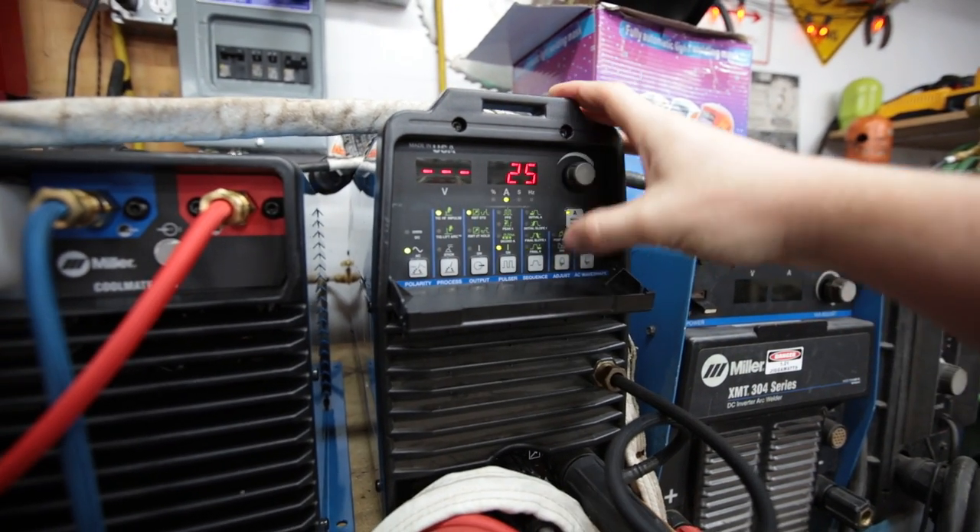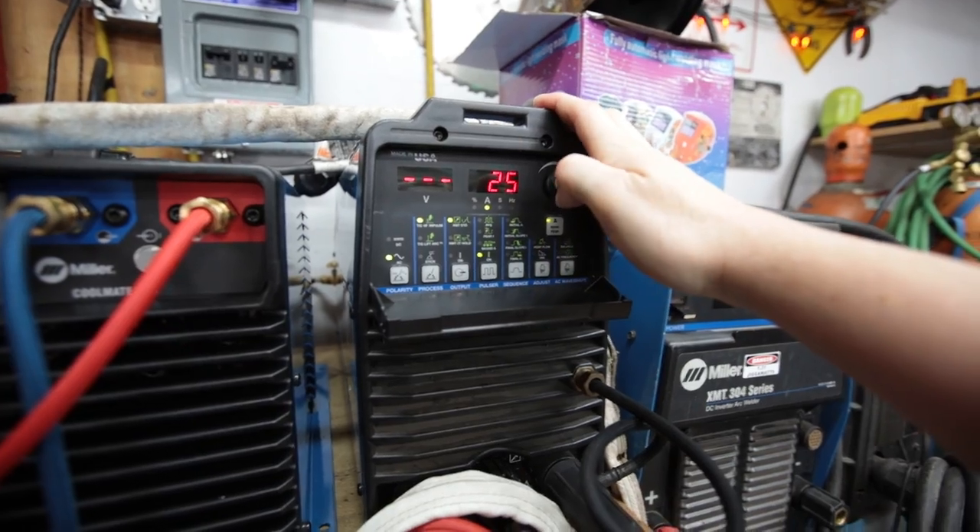I'm running 25 amps as my max and then controlling it on the pedal. I'm usually somewhere around half to three-quarter pedal. So if you are trying to weld aluminum cans, that will get you in the ballpark.